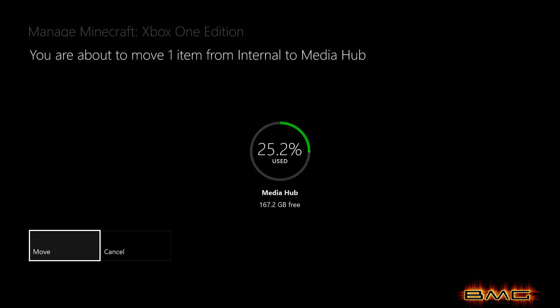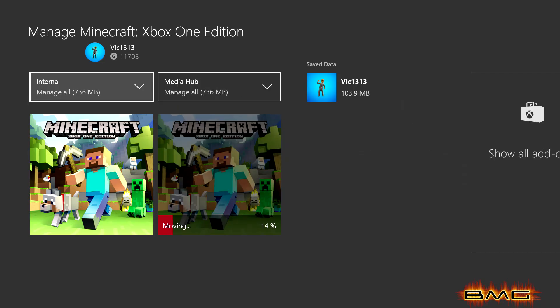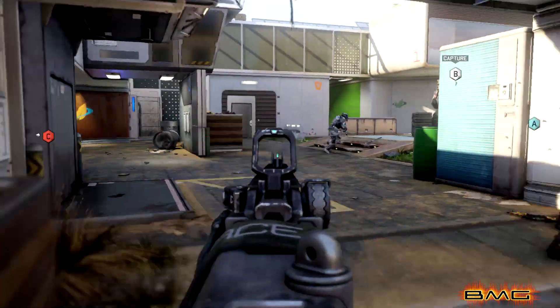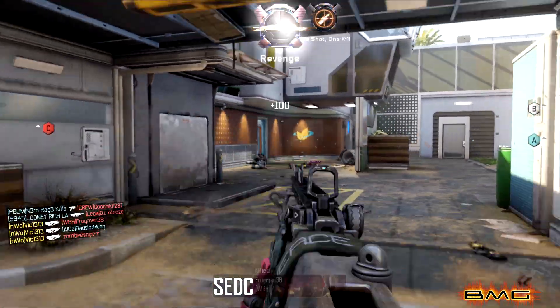It doesn't take too long depending on the size of the game. Most of my games around 50 gigs took me about 15 to 20 minutes. Once everything is loaded onto the hard drive, you just go back and play the game like you normally would. Since installing the SSD drive I've noticed one big thing: loading games is so much quicker.